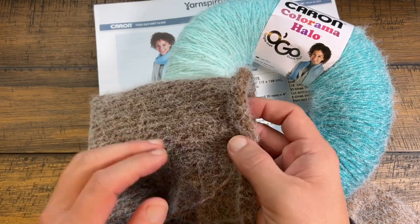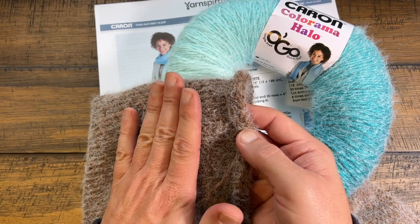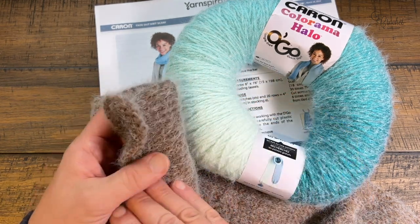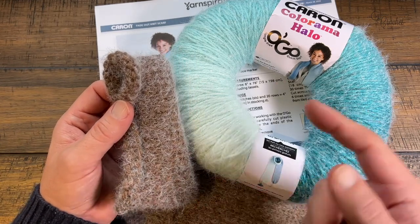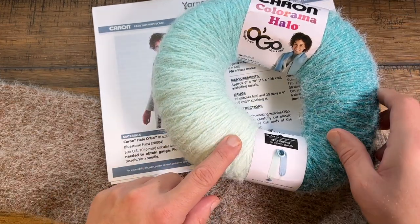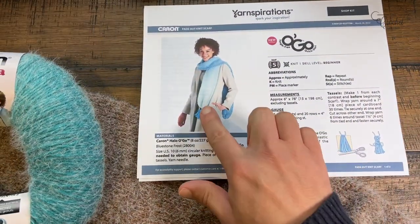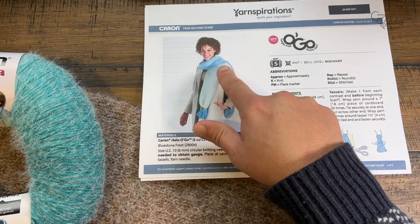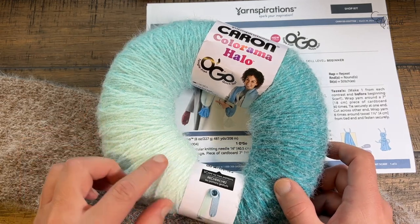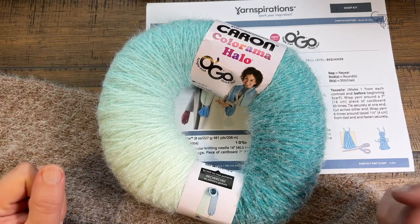The halo is built right into the yarn on a microscopic level. It helps you keep warmer because heat retention stays within the halo as well as the project itself. You just go in a continuous circle over and over, working your way from one end of the skein to the other, which is why the color transitions. It's one skein per scarf — light at one end, getting darker by the other.